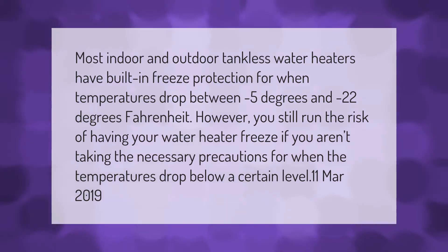Most indoor and outdoor tankless water heaters have built-in freeze protection for when temperatures drop between minus 5 degrees and minus 22 degrees Fahrenheit. However, you still run the risk of having your water heater freeze if you aren't taking the necessary precautions when temperatures drop below a certain level.